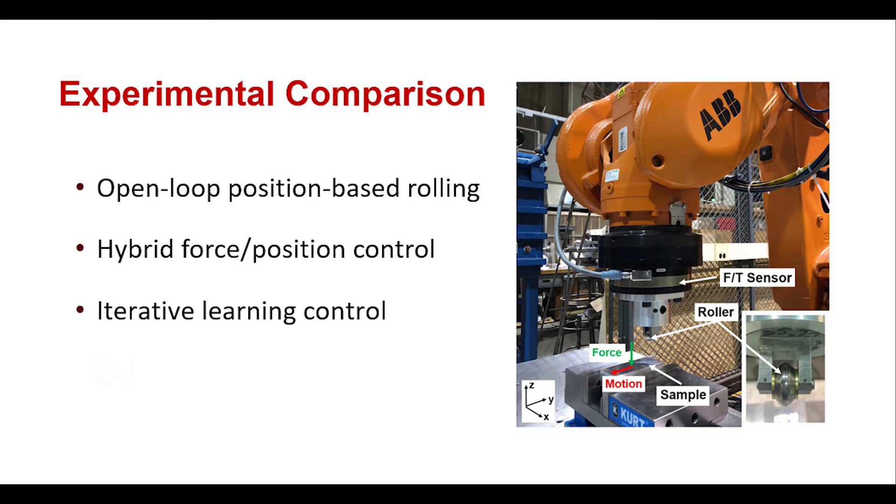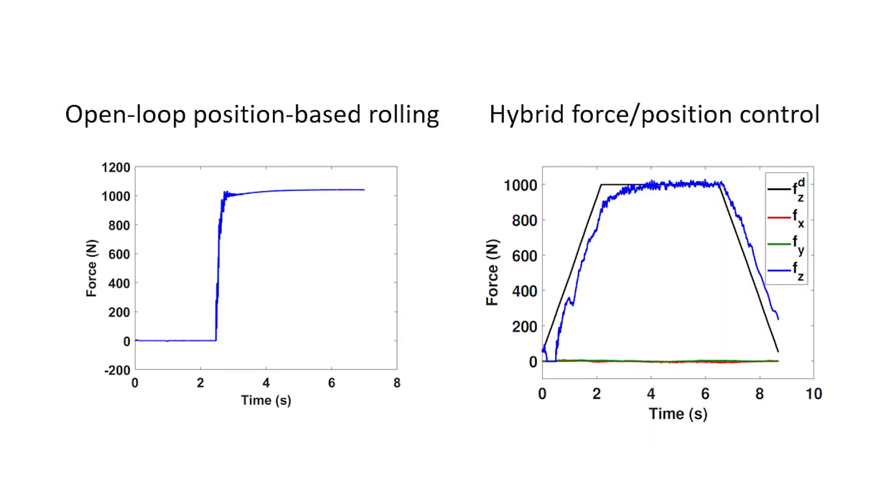We compared three different approaches for robotic deep rolling. The open-loop position-based rolling uses only the robot position command; it works well for tracking a constant force on a flat surface, but there is no correction for force errors, making it challenging to generalize to more complex geometries. The hybrid force position control uses force feedback to correct for force tracking errors, but there is a large delay when tracking a trapezoidal force profile.